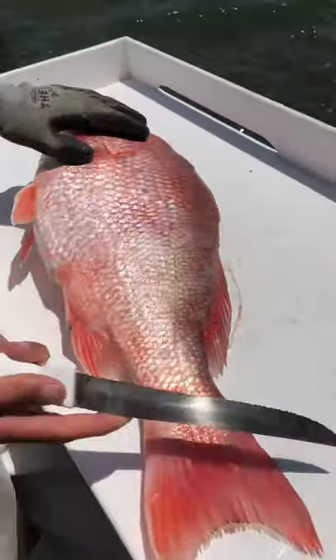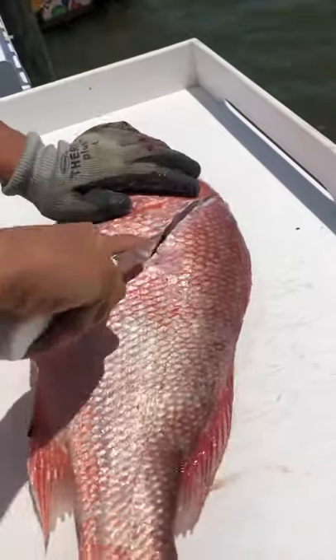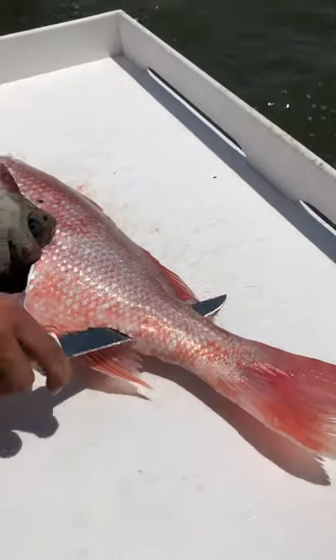I'm going to show you how he blades the red snapper. This ear bone right here — take your knife, go right inside of it, make a lightning bolt. Just under the skin, all the way through.